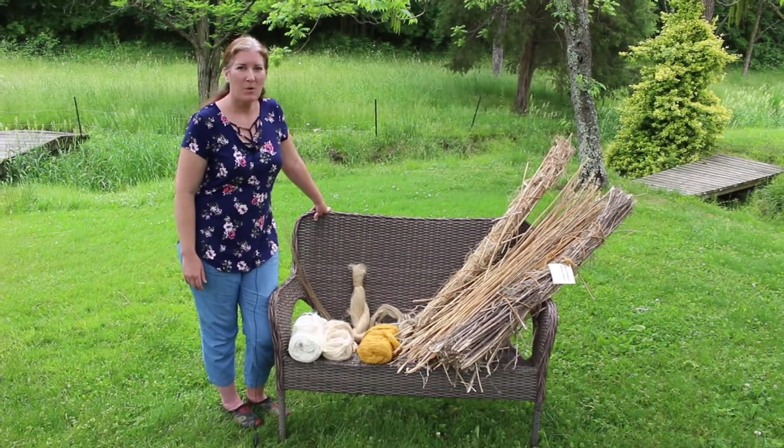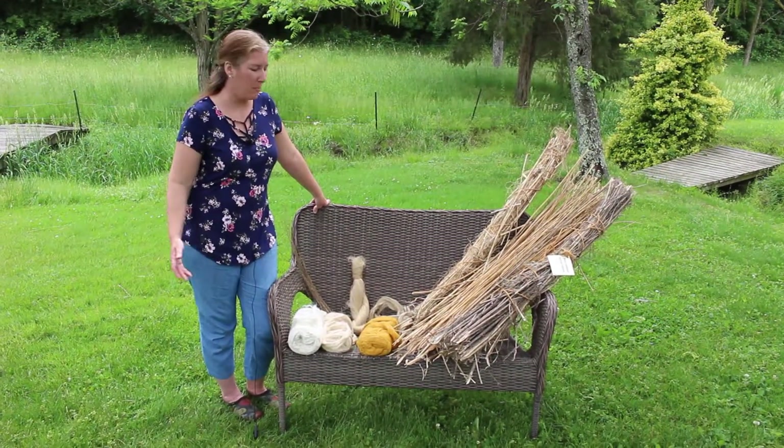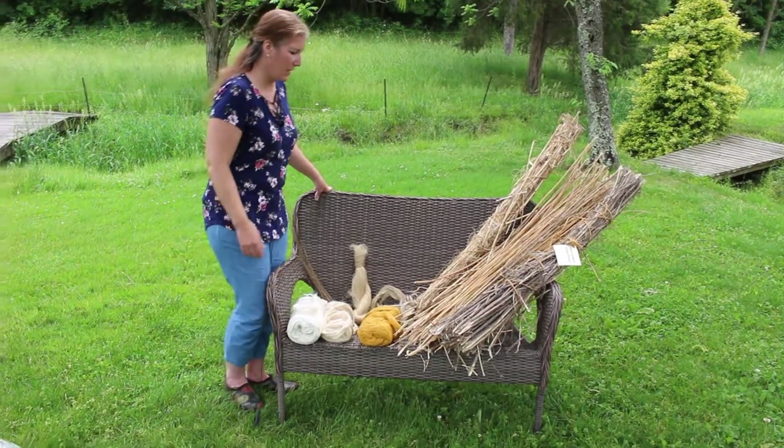Hello, this is Anita of Walnut Farm Designs and I had a few hemp products that I wanted to show you while I had them here.